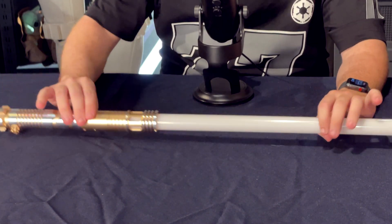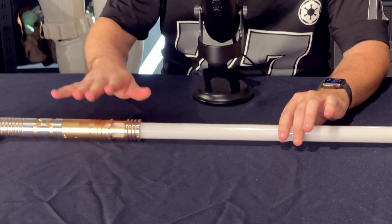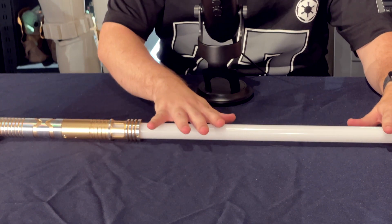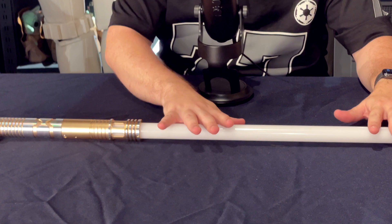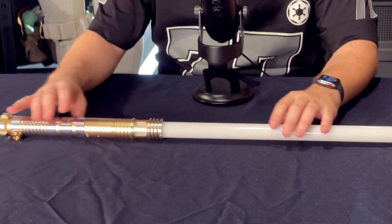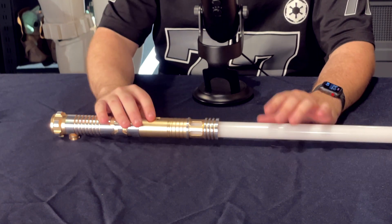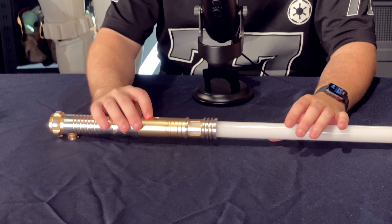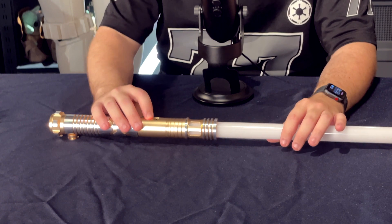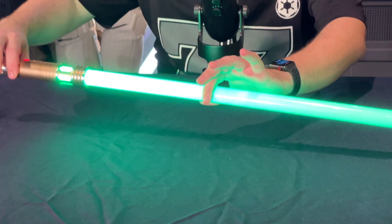These sabers are made for dueling. Because it's Baselit, you have an empty blade — so if it breaks, it's much less expensive to replace, making it much more durable. The Baselit board has some functions that dualists will love.